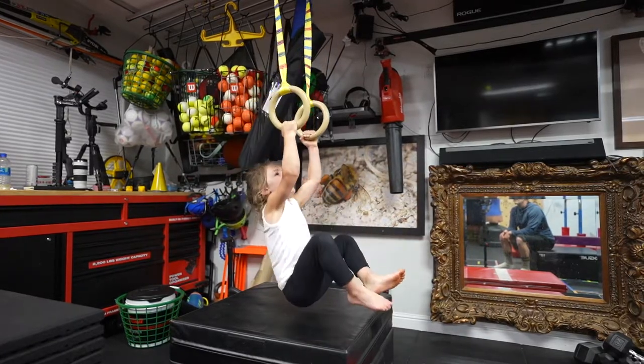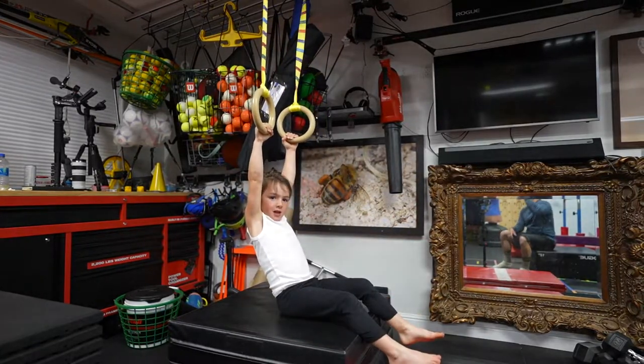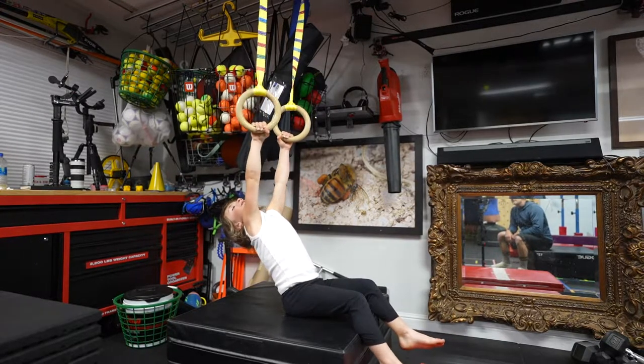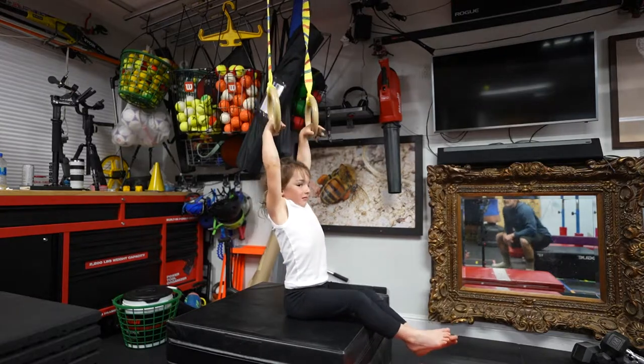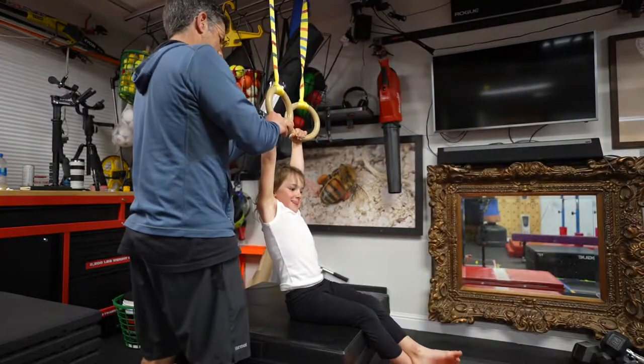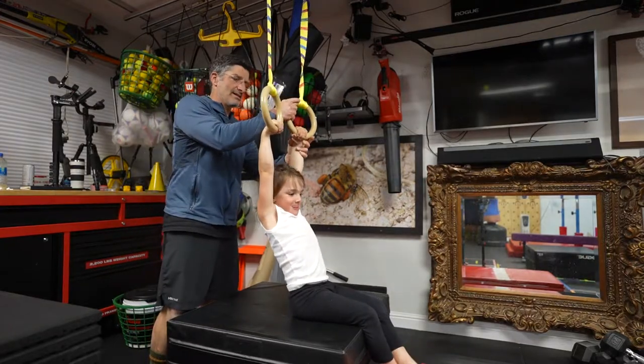Now lower yourself to your butt. Good. You're losing that false grip. See how much of your wrist is hanging off the rings? Look up there — see how much of your wrist is hanging? Look at you right here. This part. It's gonna be like this.